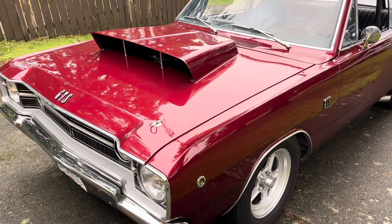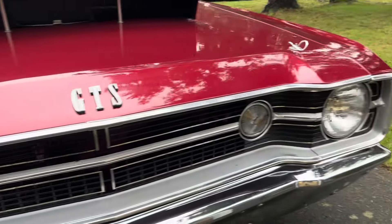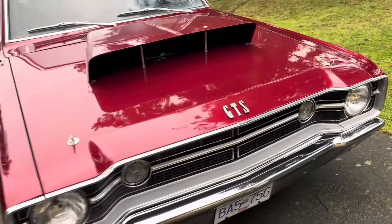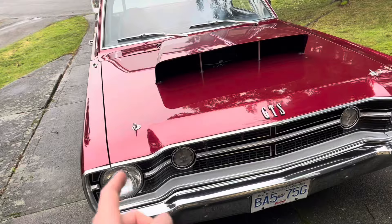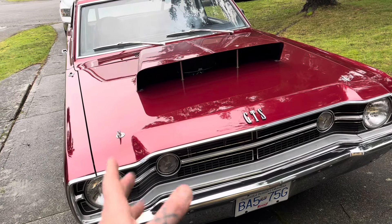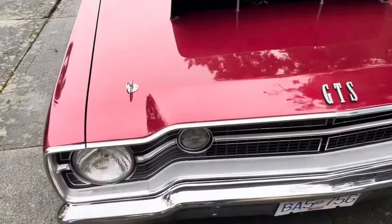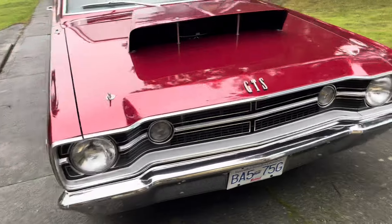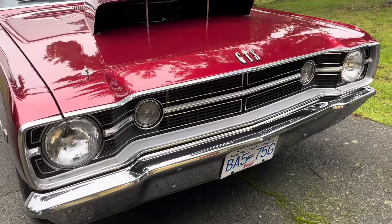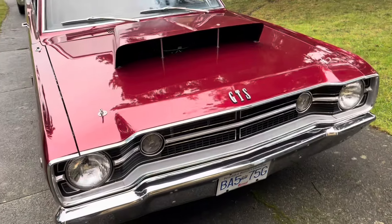Really happy with how this turned out, though. We did decide to do a front trim section because it just needed it for the car. The hood doesn't really have provisions for that, so we had to drill and fit that. But again, my buddy Frank did a great job there. Same with the GTS logo — ordered that stuff through Year One, and that was a nice piece. No problem with shipping or anything like that. Worked out real well.